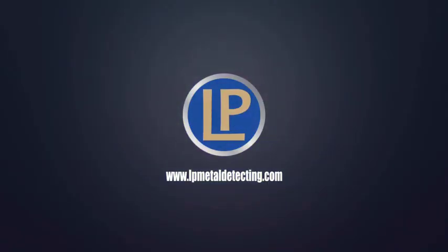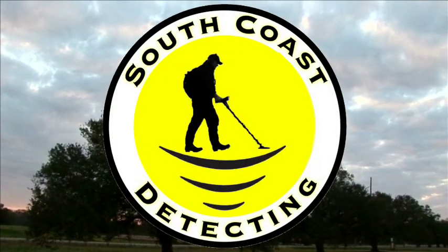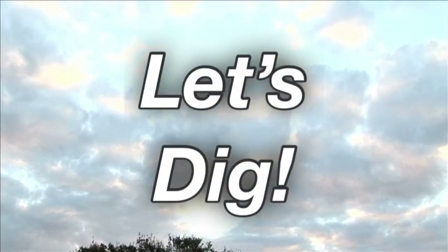Hi, I'm Nat Brad, and you're watching South Coast Detecting. Hello all, Aaron here, back out again. I want to say a massive thank you to all your new subs out there that have decided to sub just recently, and all your old subs as well. Thank you for sticking with it.